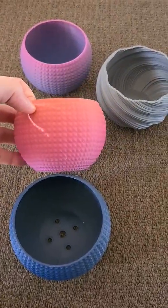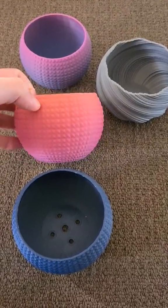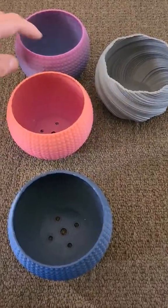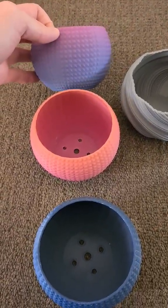This one's done in a gradient color so it changes as it goes up slightly. It actually goes up all the way into these colors. Pretty damn cool.